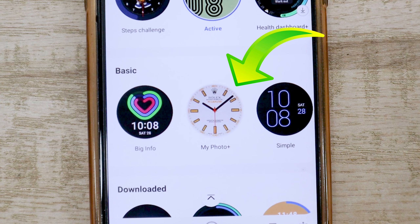I would like to bring your attention to the My Photo Plus watch face. Most Watch 4 users consider this to be a watch face used just for displaying your own image. However, I will say that you can do a lot more than that — let me show you what I mean.